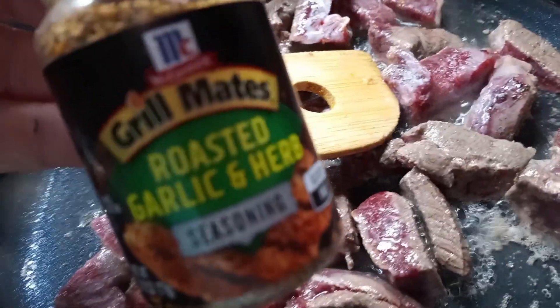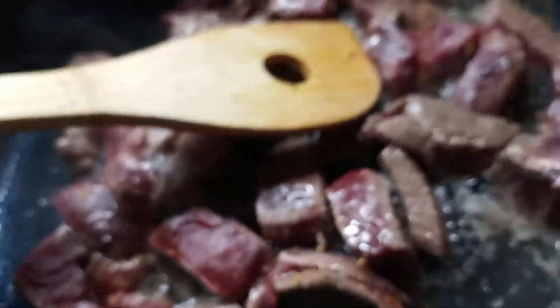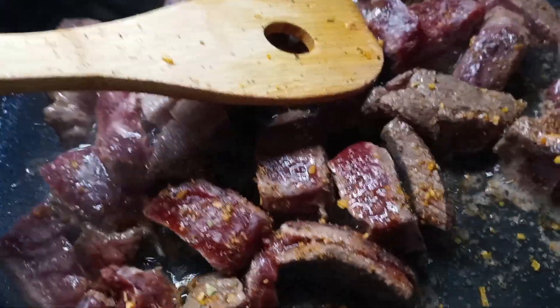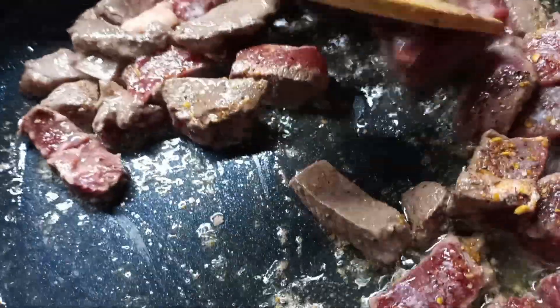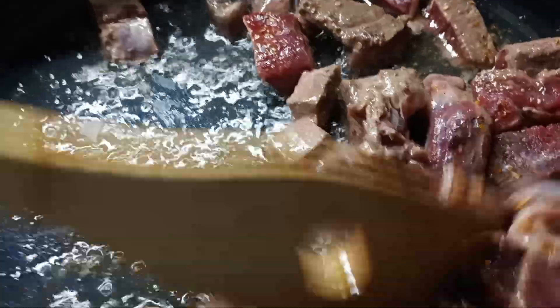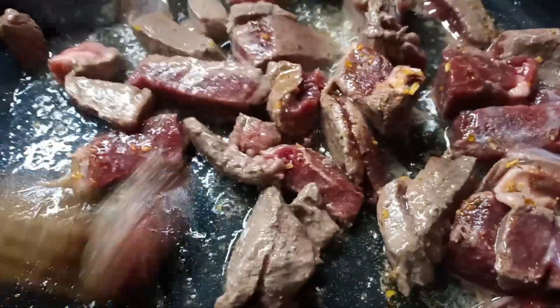I usually season it with roasted garlic and herb — I just sprinkled some over there. I'll add salt at a later time, although I know hubby will always add salt to this. This is part of our dinner for tonight.